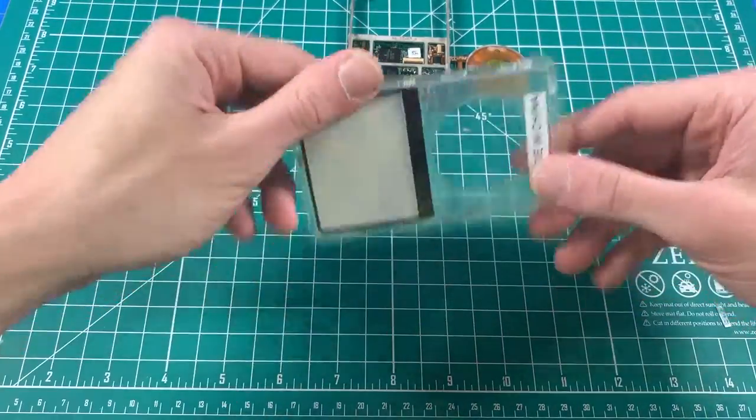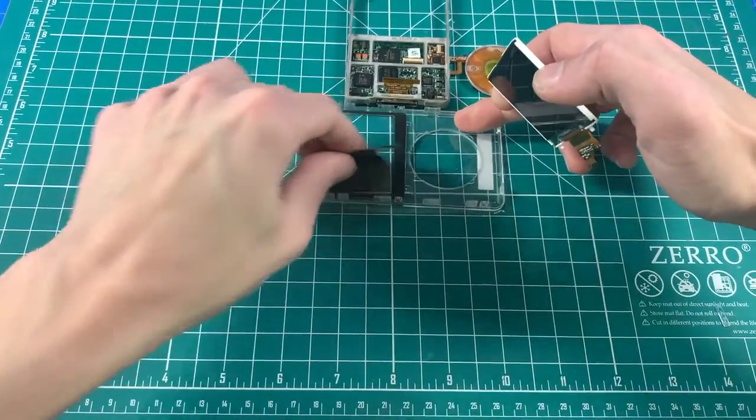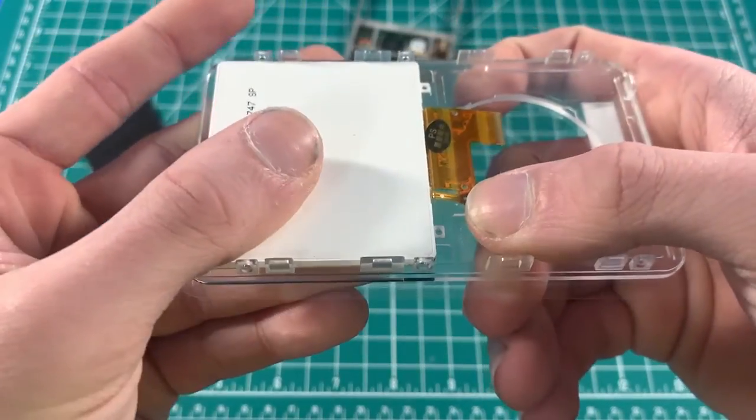Take your faceplate — a clear faceplate. Here's a brand new LCD. Line up the two holes in the LCD with the two holes on the faceplate.